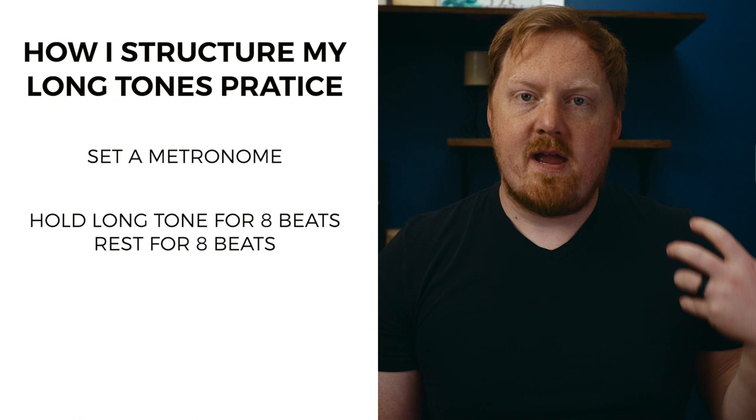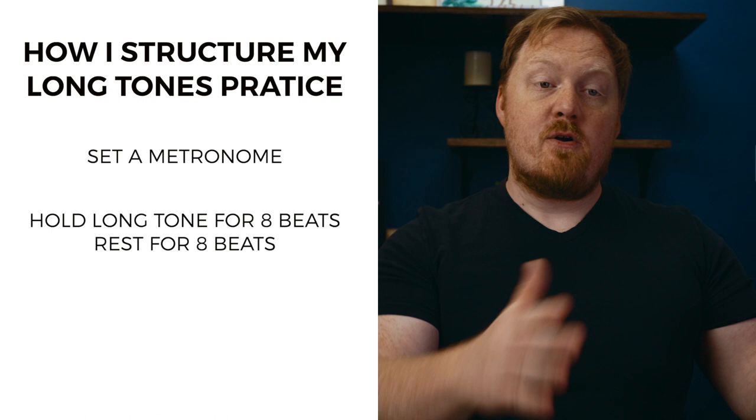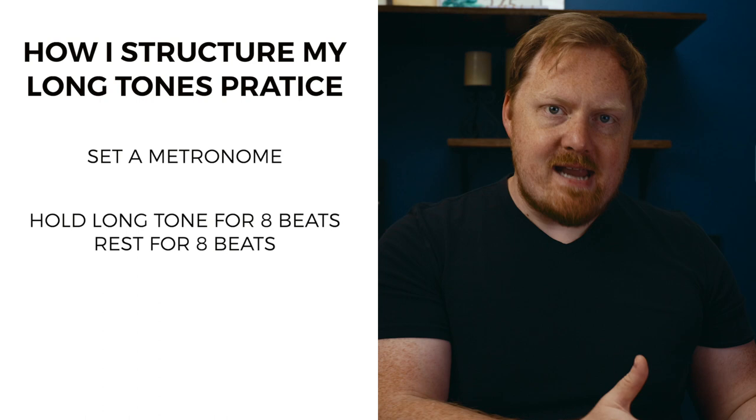Next, I want to talk about how you would incorporate long tones into your practice routine. There are many different ways to include long tones, and I'm going to share the way I started out doing it and the way I coach all of my students to start out. That is by setting a metronome marking and playing whatever note you start on for eight counts, then resting for eight counts, then going down a half step for eight counts, then resting for eight counts. You're just going to go with this eight on, eight off structure. I like this approach because it allows me to control many different variables over time — I could reduce the rest when I feel comfortable, or I could extend the amount of time I'm holding the note.